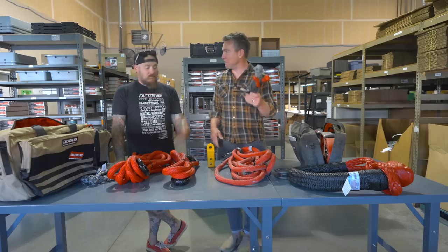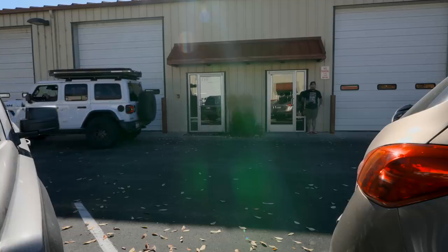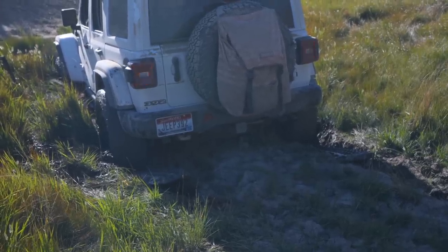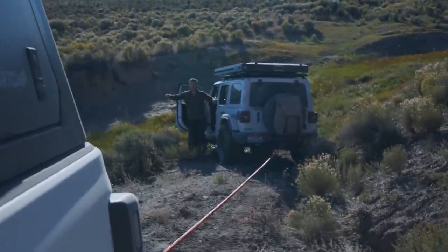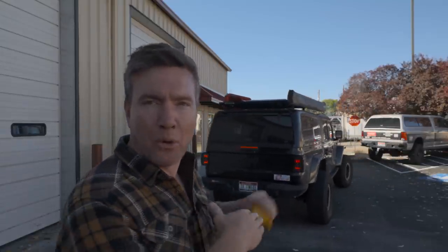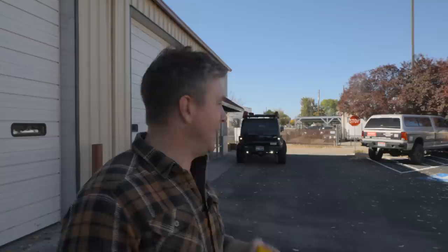Let's go outside to the parking lot and I'll walk through exactly what I did in my last kinetic rope recovery scenario, and Justin can tell me everything I did right — and most of the things I did wrong. In my recovery scenario, my Wrangler was in a mud bog with my Gladiator behind it. We turned the Gladiator around so it would drive forward while pulling me backwards, since we wanted whoever was pulling to be going forward — better for the transmission.